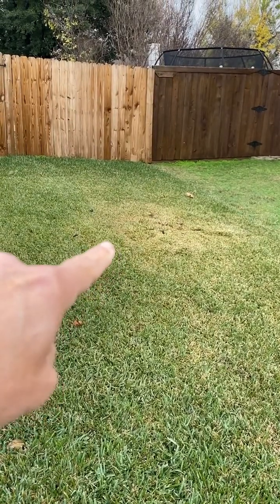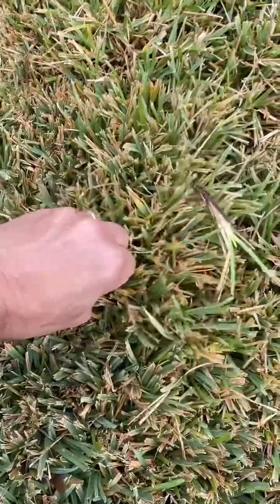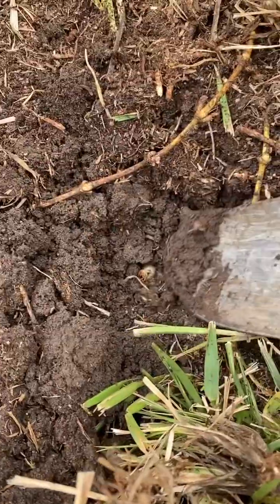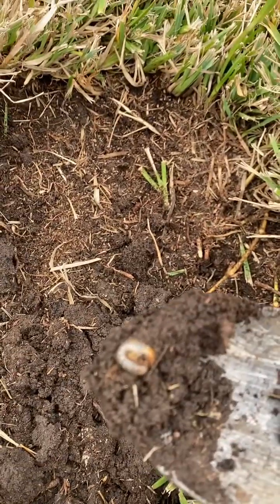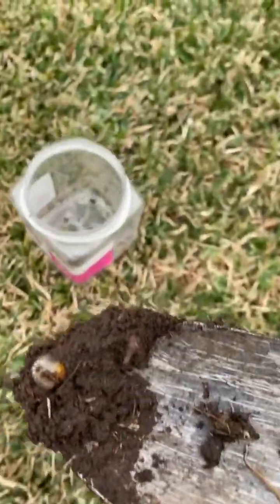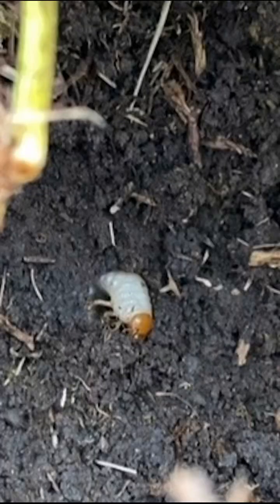There's a yellow patch of grass right there, it's very loose and it comes up. Digging under the yellow patch, found these guys — grub worms. They kill the grass by eating the roots. Here's a close-up of one right there.